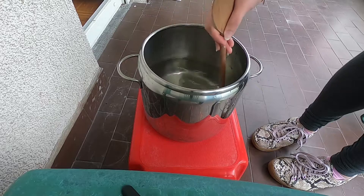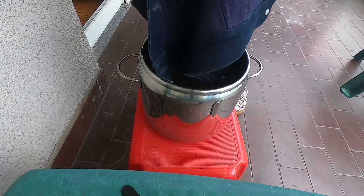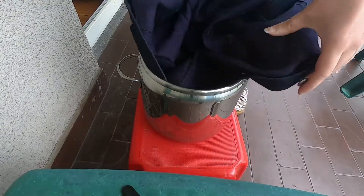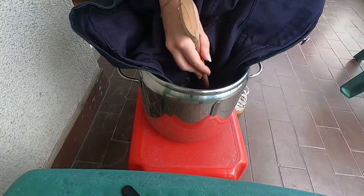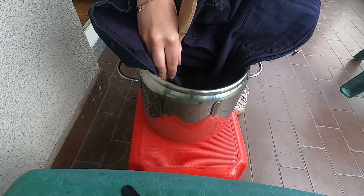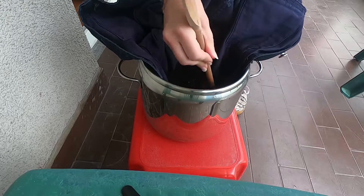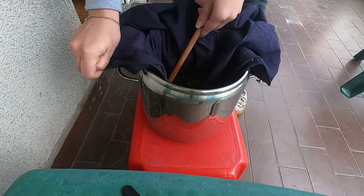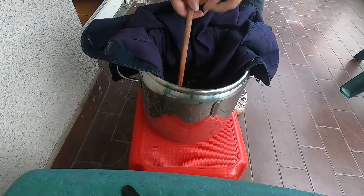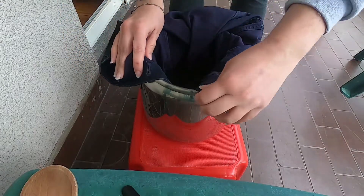Using a wooden spoon I mix the water and the bleach together, and then I dip the jacket and place it so the whole bottom of it is under water, and I carefully check that it is evenly soaking. I then let it sit for about 30 minutes.